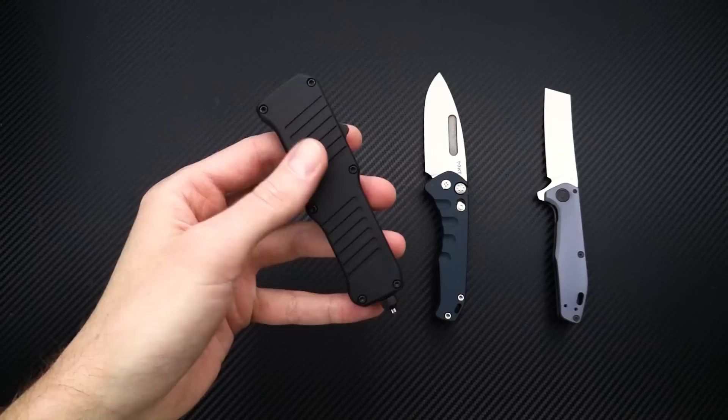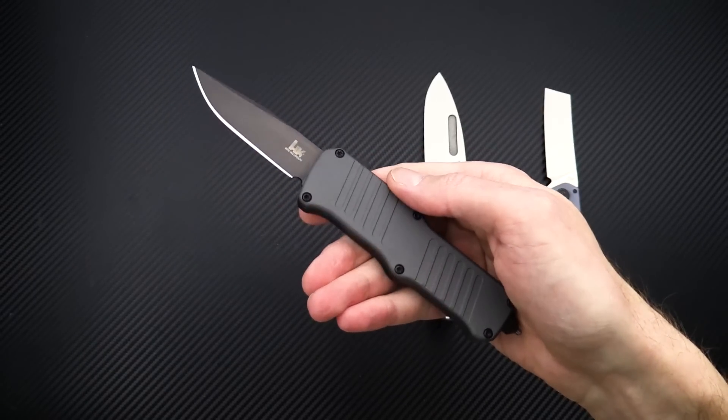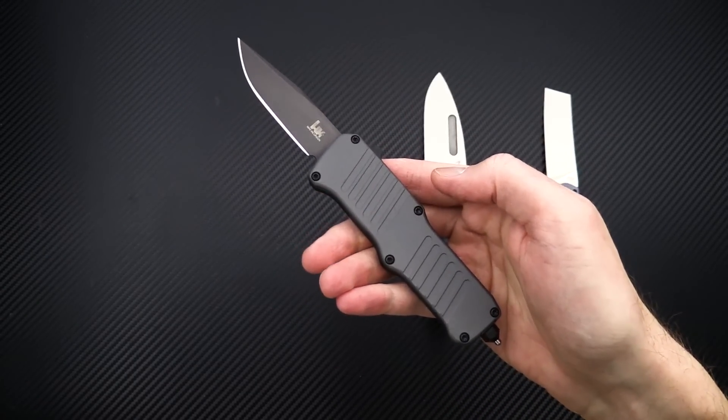We've got this in a few different variations: a black with gray, a black on black, and then there is also a tanto profile with the same black and gray color combo.